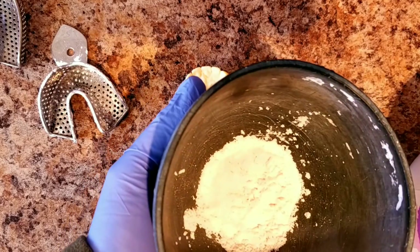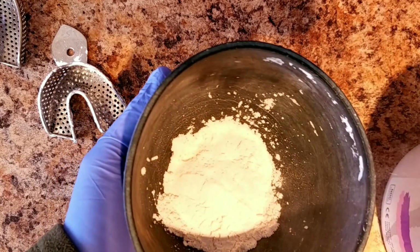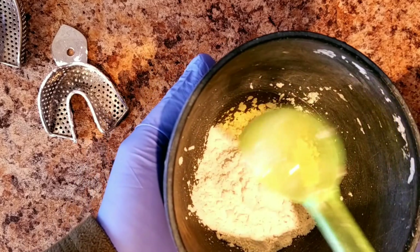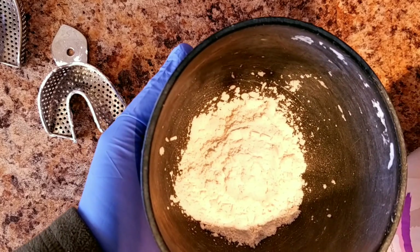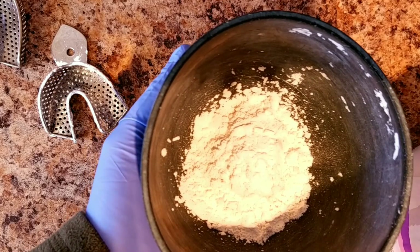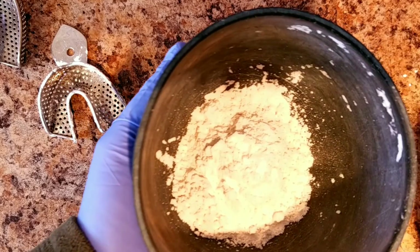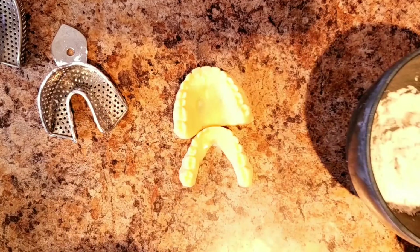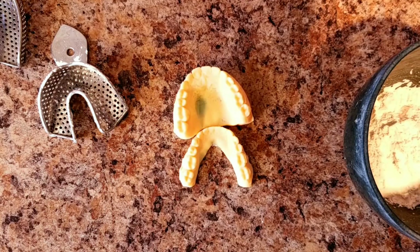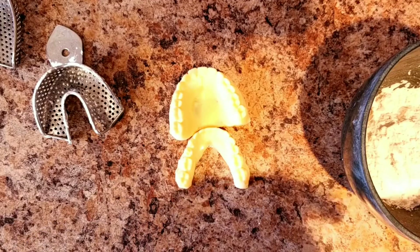I'm doing an upper and lower. It's going to take four scoops — according to the directions, four scoops and about 80 milliliters of water.